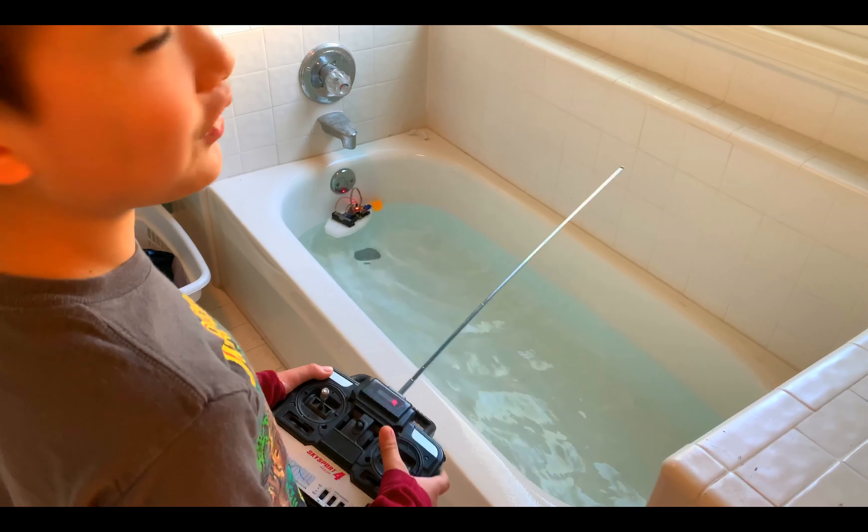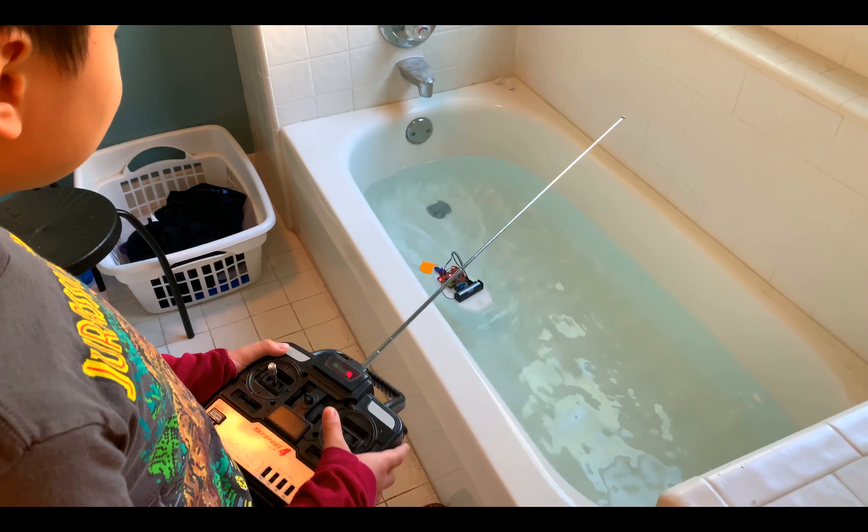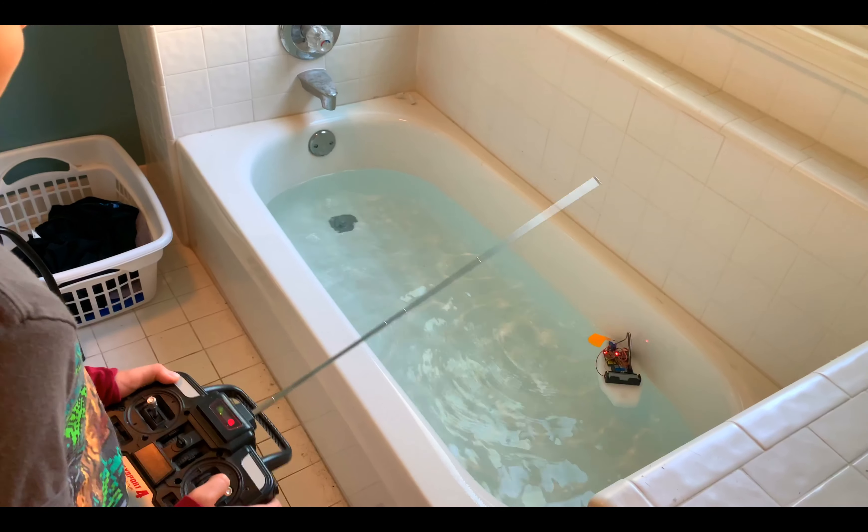Daddy, does this look like the silver fish in Minecraft? Like a silverfish, remember? You see the whites of the big fish on it?